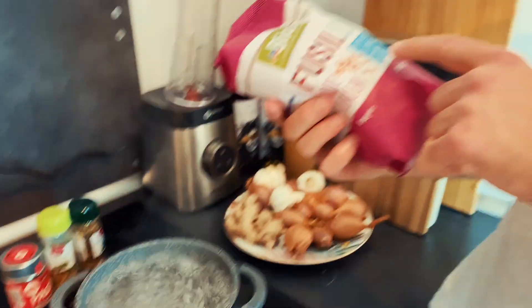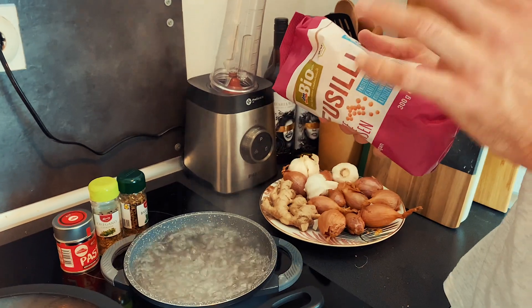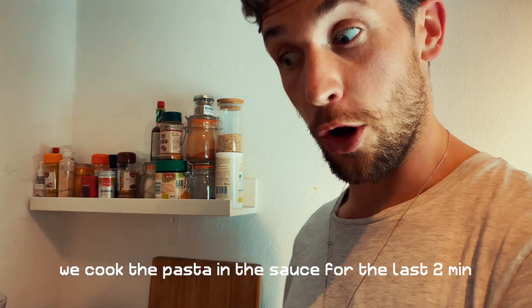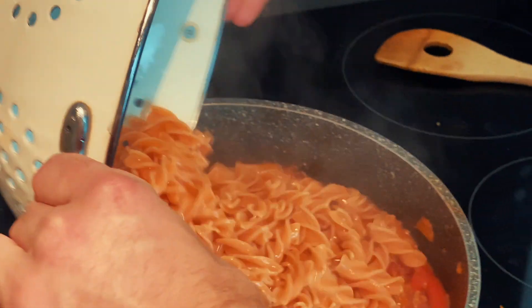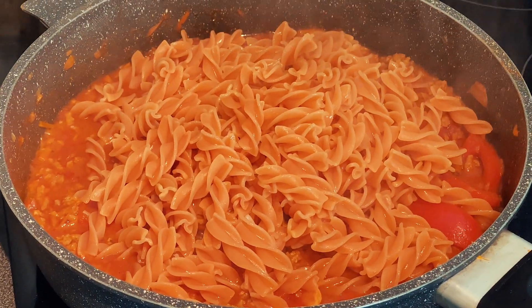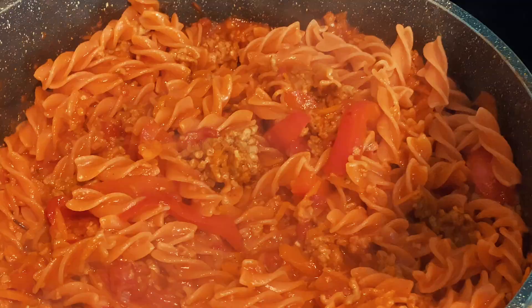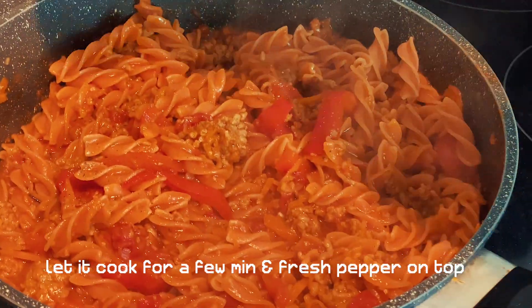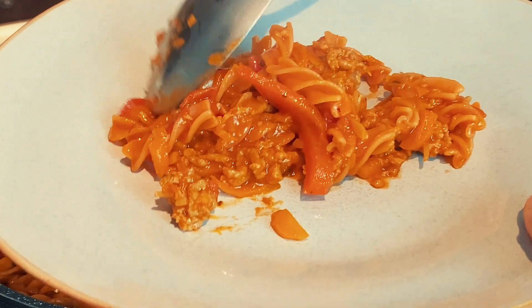This pasta cooks fast — only six to eight minutes — but we're going to do a bit less, because the last two minutes we'll cook it in the sauce. After about five minutes of cooking, we put the pasta into the sauce, stir it up, and let it cook for two more minutes. We can already add some fresh pepper on top. It looks and smells really good!